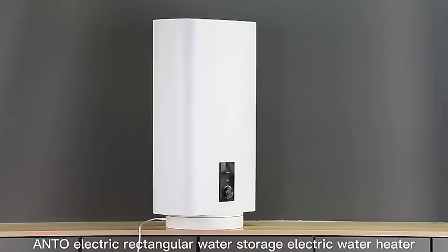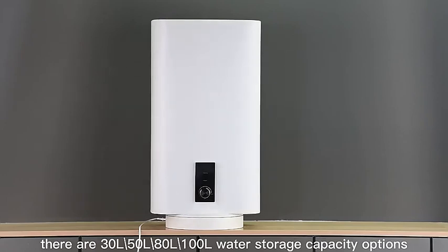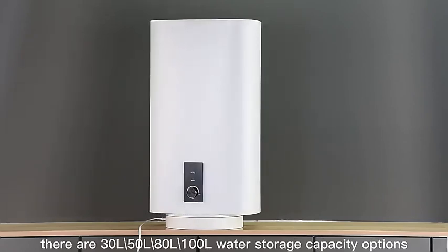Endo-electric rectangular water storage electric water heaters are available in 30L, 50L, 80L, and 100L water storage capacity options.